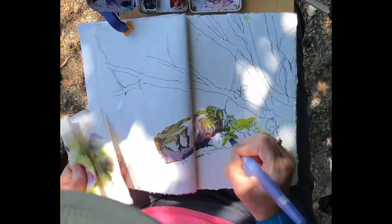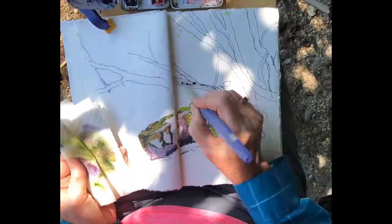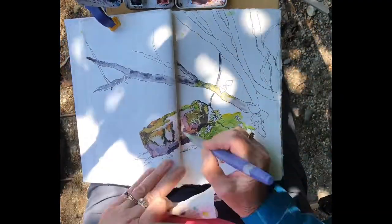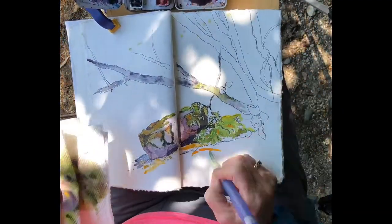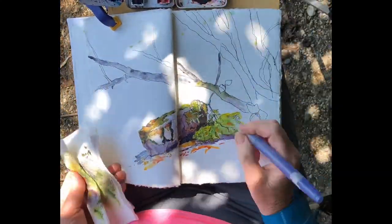Following this painting session I'll give you a quick critique of some of the things I see in my picture, and at the same time when I go back to the campsite I'll probably do some final touch-ups. At the end I'll show you the finished picture after the final touch-ups.